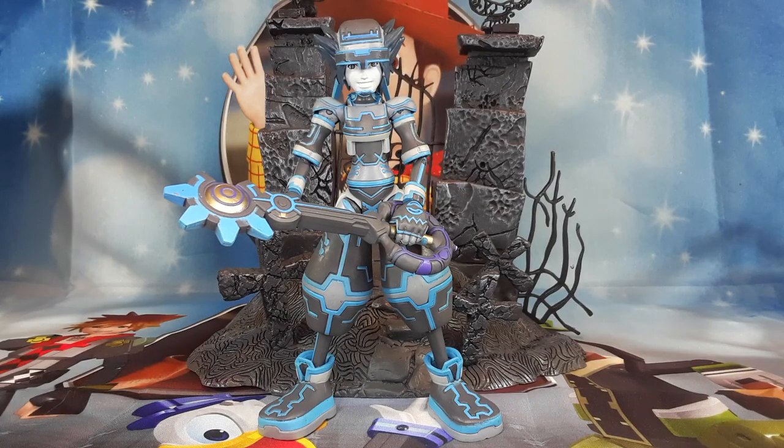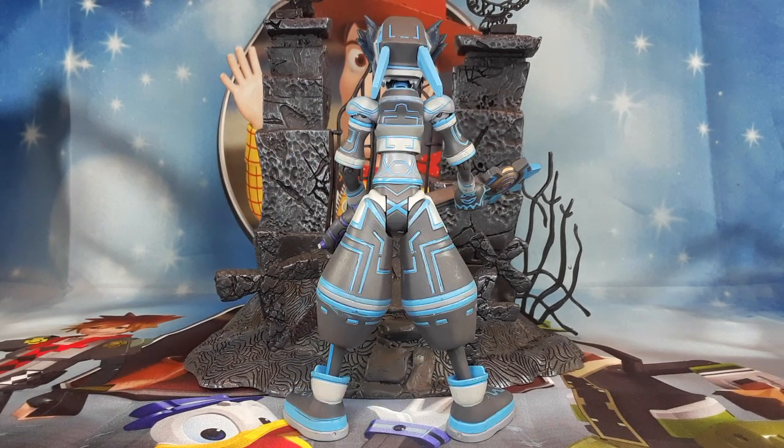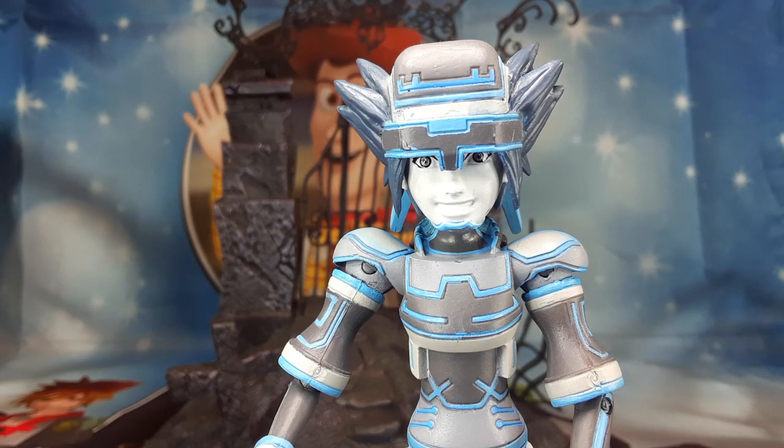And here we have one of the Soras in this collection. This is the one from the Tron World. Check him out. He looks very good. I really like this figure. The way the paint and all the details pop out at you, and the way the keyblade looks — this is a very nice piece. And this is the way the back looks. Look at all those details. This paint looks very nice. I like the sculpt. It looks just like he does in the video game. And here's the close-up of that keyblade — very nice looking. Look at Sora. He's all smiles. That's a very nice head sculpt.